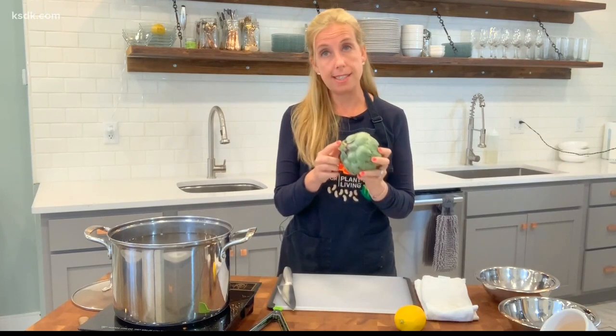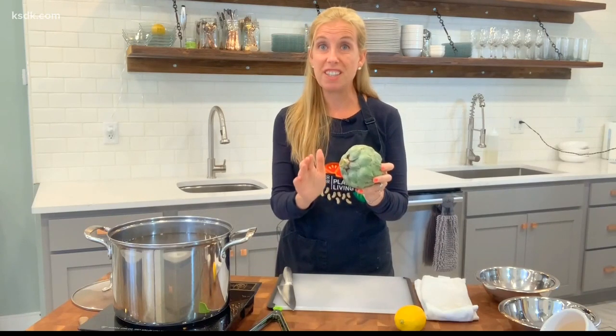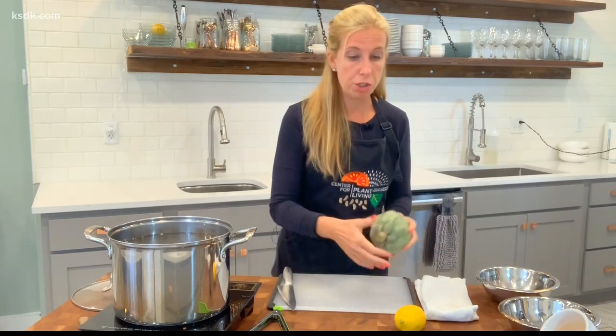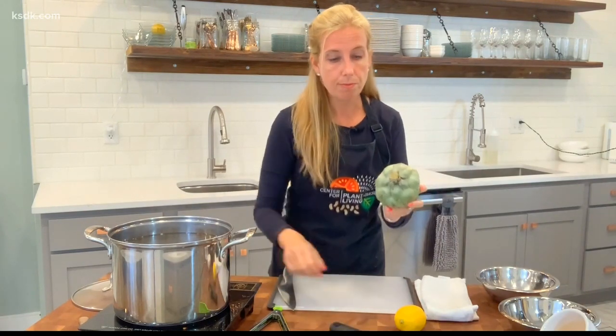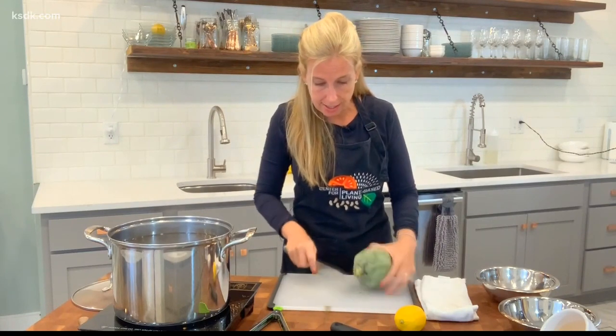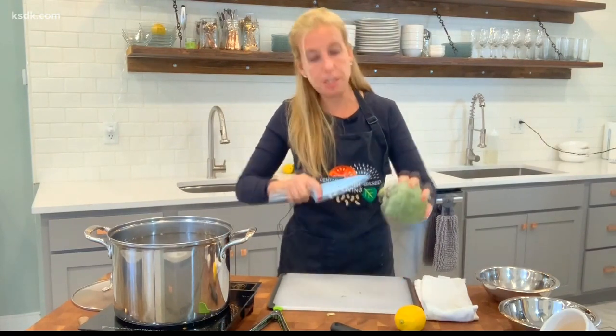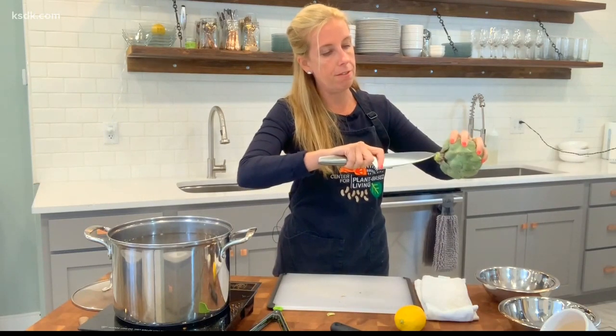You can eat more of the artichoke than you ever thought. That stem — even though I have a little nub today, usually they're about three inches long. Don't cut it off; it's very meaty actually. What you want to do is take a peeler and peel off that outer layer, then cut off just the very end and score it — just give it an X with your knife.